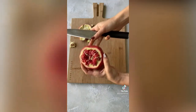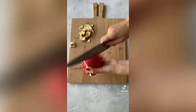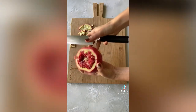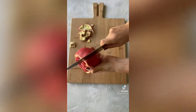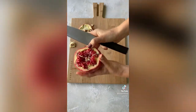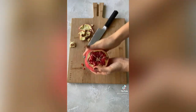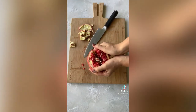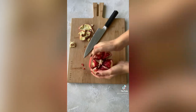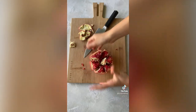Do not go all the way through — just kind of score it. Way easier than doing this underwater and every other trick you're going to find. I love it this way. It looks beautiful displayed, plus it's just super fun to eat. And then all you do is just pull each of those little pieces, and that is it, my friends.